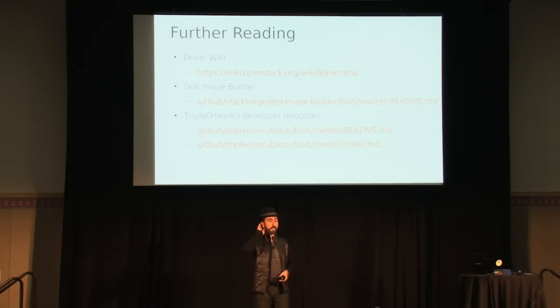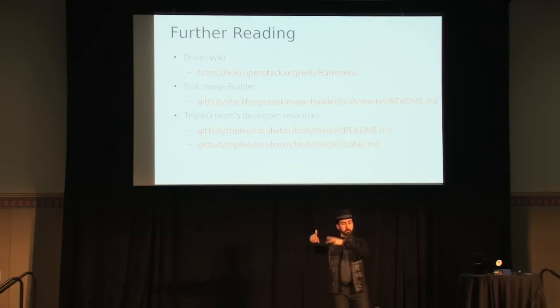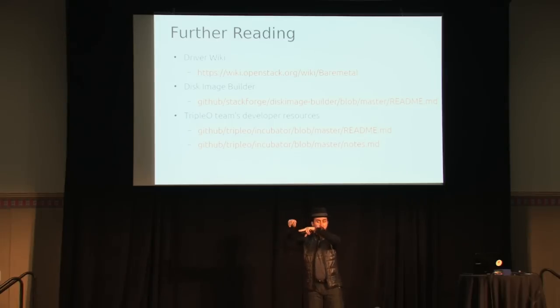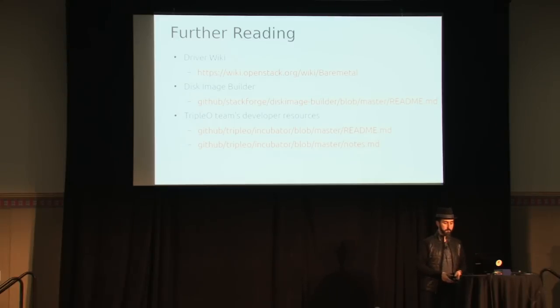On the Triple O bootstrapping/inception goal: once you've started with the bootstrap node and it has deployed two bare metal compute nodes, those deploy a virtualized cloud, and you can keep rolling and redeploying for upgrades — deploy a new one, take over, deploy a new one, take over. That's the goal. On contributors: right now it's a small team from HP, NTT Docomo, and USC ISI, and everyone is welcome to get involved. The more the merrier.